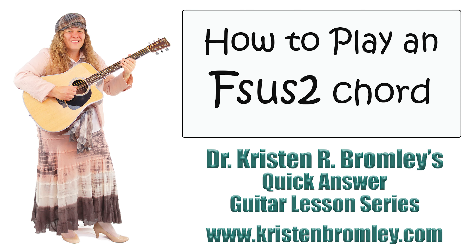This video is brought to you by Dr. Kristen R. Bromley's Guitar Method Book Series and Online Music Academy. Hi, I'm Dr. Kristen Bromley. Welcome to my online academy. I love being here helping you with playing the guitar.